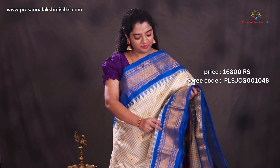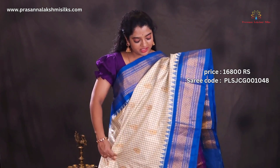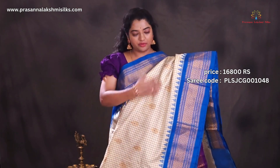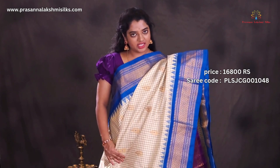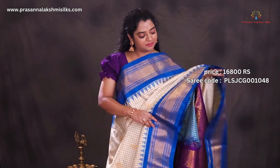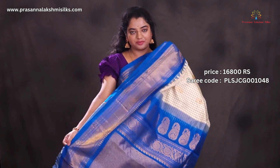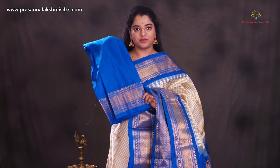Cream with blue combination. All over the body is designed with floral zari woven buttas, designed in between cream and ash color checks. Contrast and rich blue color borders. Here is the pallu. Blouse.